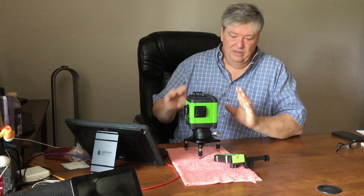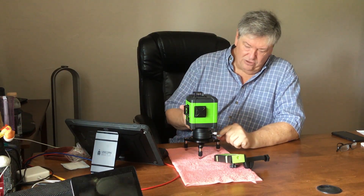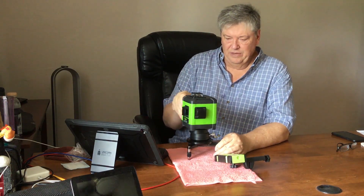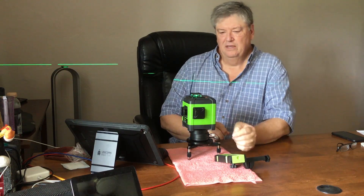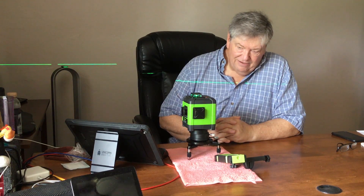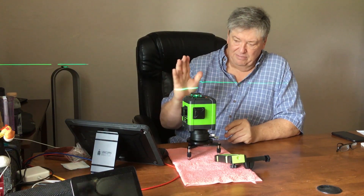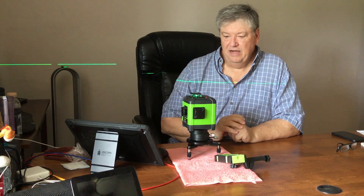I've charged the battery and installed it in the bottom of the handle — right down here in the bottom is the battery compartment. Now we can try powering this up. When you turn it on it's blinking red, which means it's trying to level. Now it's a solid red light on the LED on top of the device, which means we've got a horizontal level line coming out of the top.